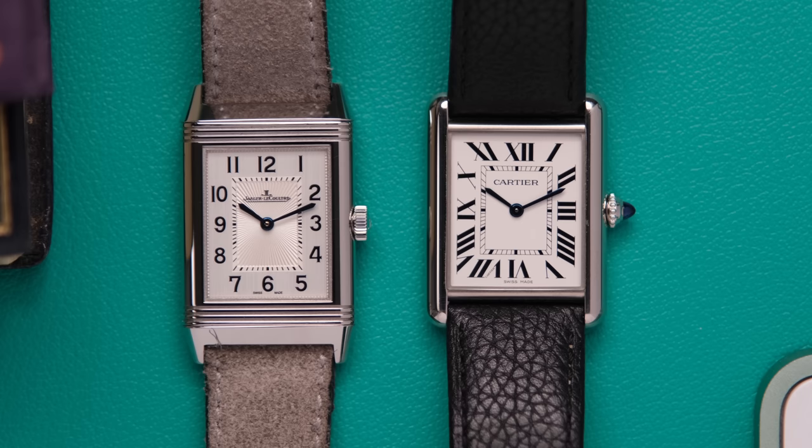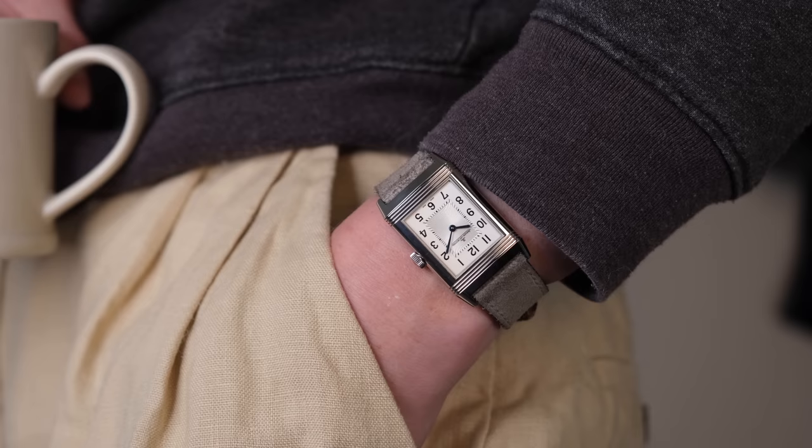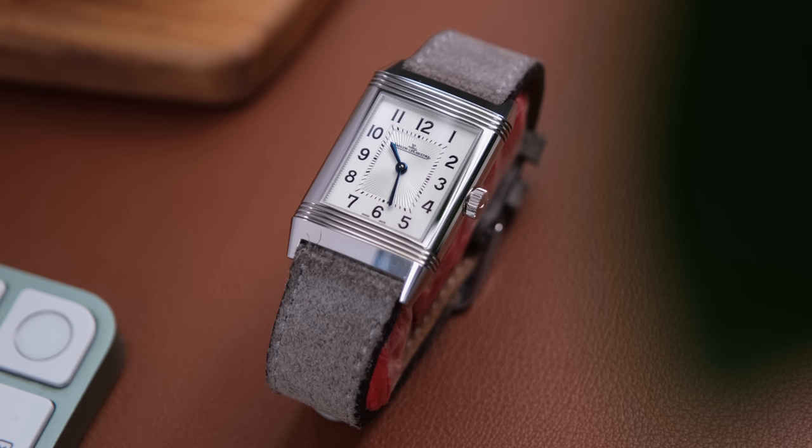And one of the most complicated wristwatches ever made — the Hybris Mechanica Calibre 185, sporting four faces and 11 complications. And all of this leads me to say: JLC is freaking awesome. Borrowing Mark's Reverso has just reignited my love for the brand and has convinced me that I can justify another rectangle watch in the collection. Enjoyable wear, enjoyable watch, from one of the most important maisons in horology. I feel like this is the most biased-sounding review I've ever done — I have nothing to complain about.